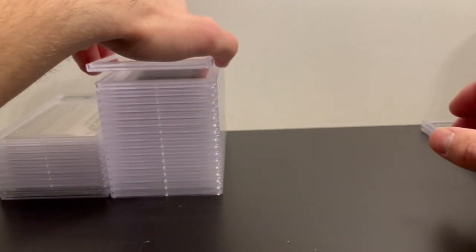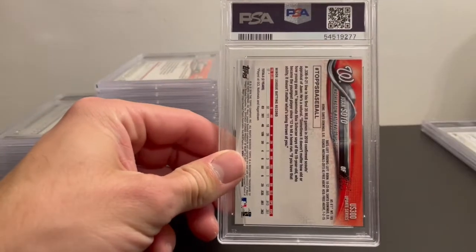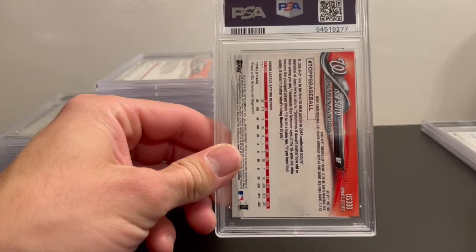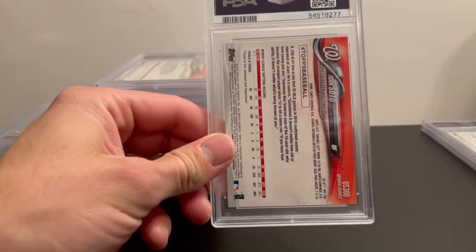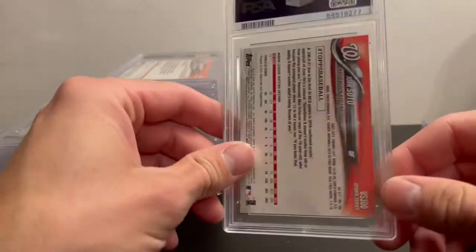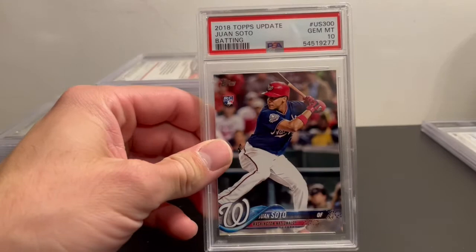Next is Juan Soto — I submitted two of his 2018 Topps Update cards. I have these in order from oldest to newest, so 2018 through 2020, starting with paper then going to Chrome. Got a PSA 10 on the first Soto and a PSA 10 on the second one as well.